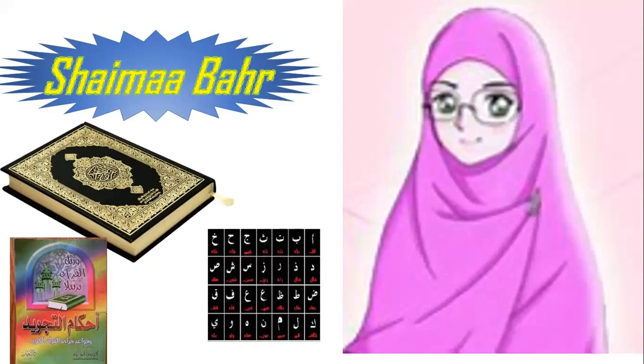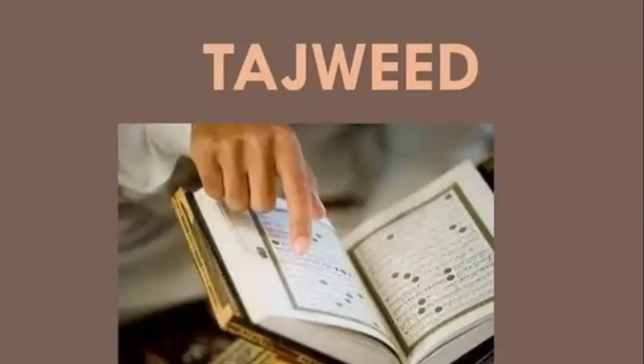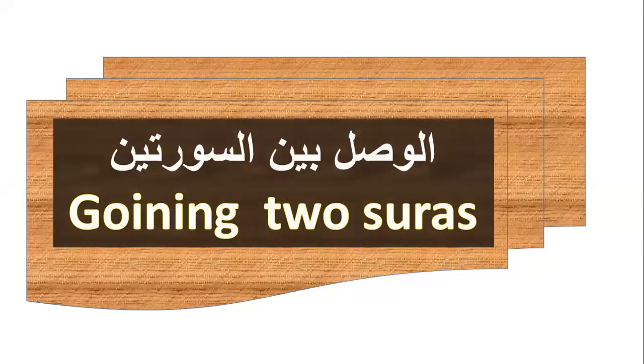Inshallah, I will step by step with you to learn Quran, Tajweed, and Arabic lessons. In this video, we will study together a new Tajweed lesson. The lesson today is about joining two surahs.